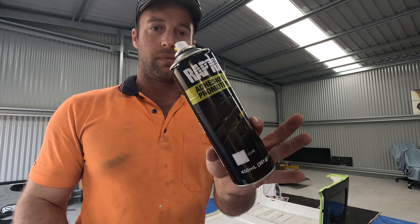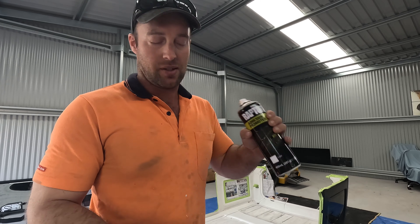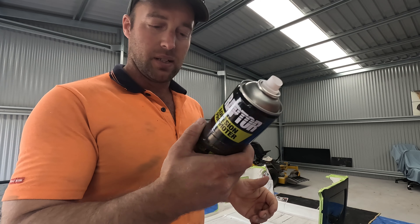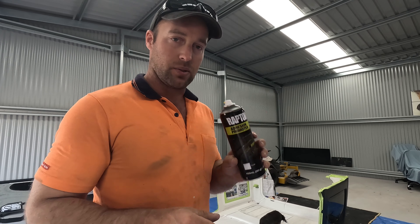First step: adhesion promoter, because we're going on plastic and they recommend putting a bit of this on. Shake it up — it goes clear — just a couple of coats of this to help the Raptor stick. Chuck that on now.